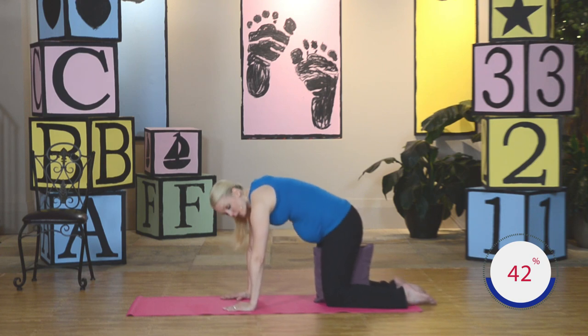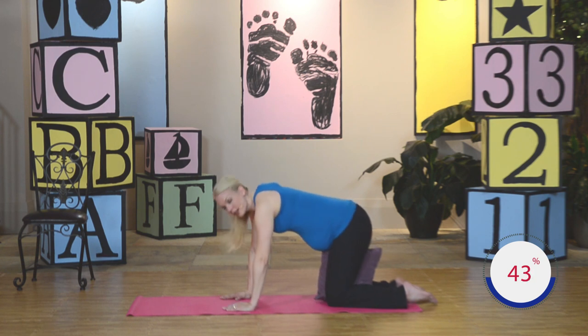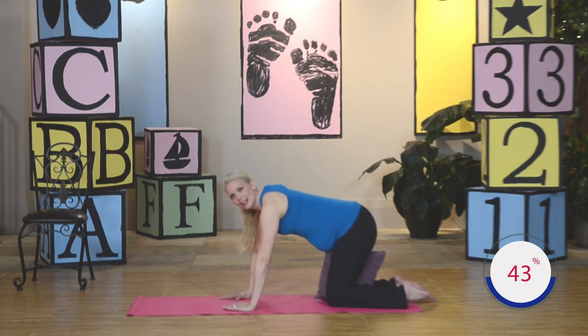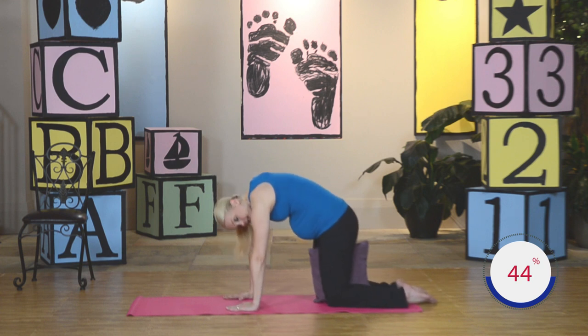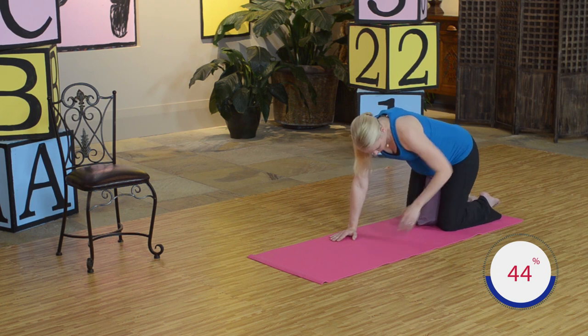Good. Inhale, exhale, round it up — squeezing that pillow, working those inner thighs, pulling that pelvic floor up. Back to a flat back. Again — round it up, squeeze and hold. Back to a flat back. Nice work. Again — squeeze and hold, round that back to the ceiling, pull that pelvic floor up. Let's just do a few more. Round that back up, squeeze that pillow right between those thighs. Back down. One more — round the back, squeeze and hold. And release. Go ahead and remove your pillow.